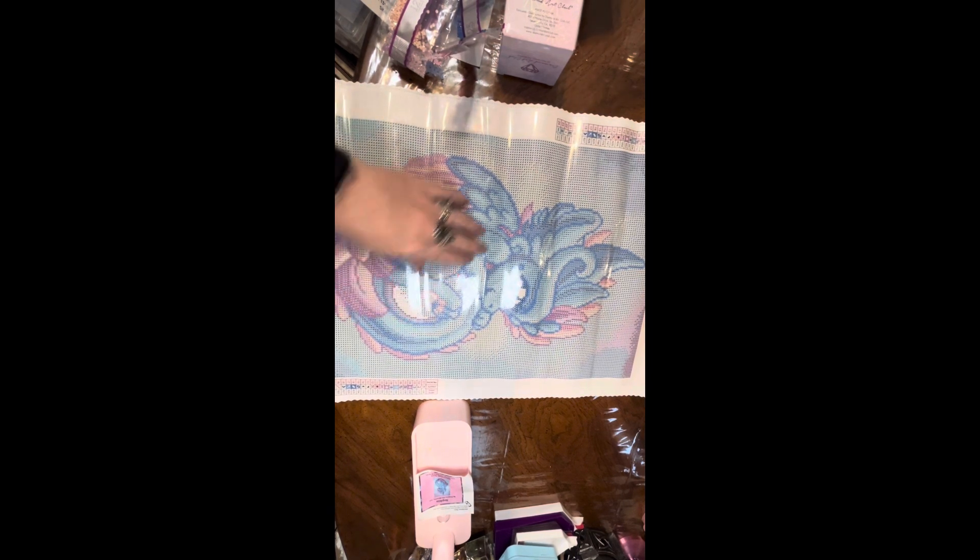I cannot wait to do this one. There are 24 colors on this 13 by 19 inch canvas. This is Sophia, licensed by Diamond Art Club from Dragons and Beasties LLC, and currently retailing at Amazon for $24.99. If you are interested or think you might be, you have to go pick her up because she is just beautiful. And it's Amazon — they'll bring it to your house. You've got to go get her because she is the cutest thing ever.